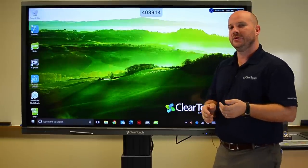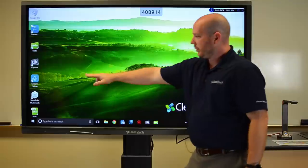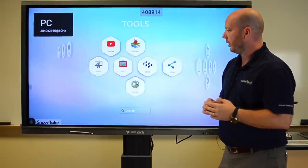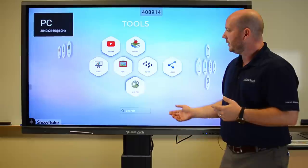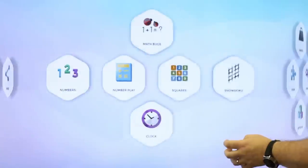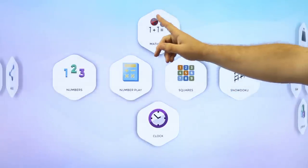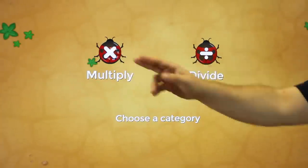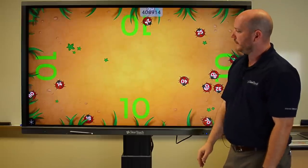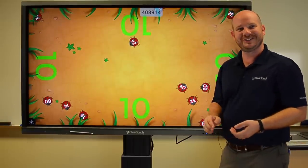Now we're going to switch gears. I want to take a look at some differentiated instruction strategies. One of the things we do differently at ClearTouch is that we use Snowflake MultiTeach. With this software, I'm able to immediately use all the different apps we have in here. Some are pre-programmed and some are ones we can build. For example, I can use Math Bugs to do something like multiples of 10 — a very simple game for multiplication where students find multiples of 10 and smash the bugs.